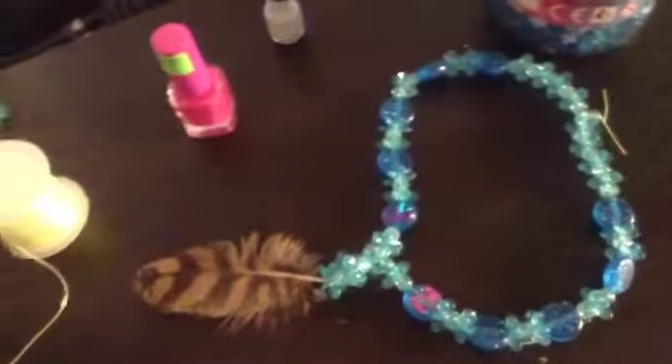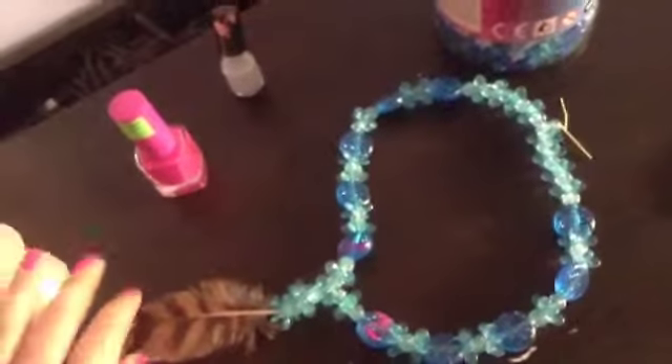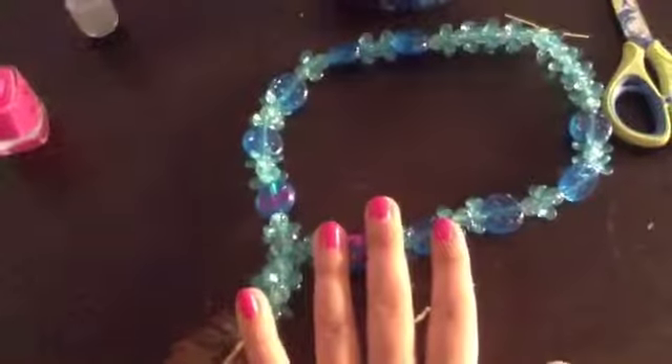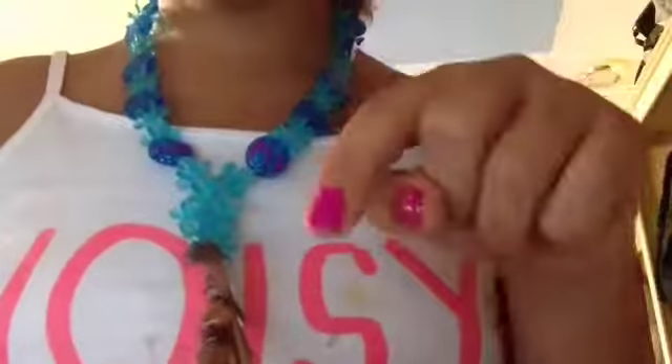Tell me down in the comments, do you like it? Does it look nice, or doesn't it? To me, I think it looks nice. It looks so pretty on me — nice feathers, really pretty, I love it. Tell me down in the comments if you like it or you don't. Thanks for watching, bye!